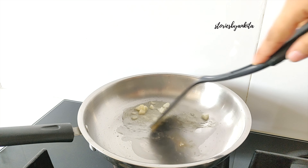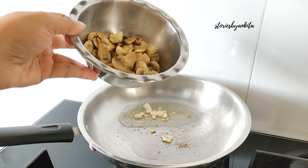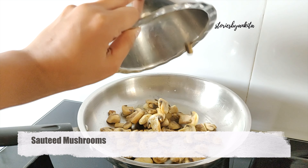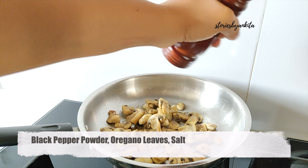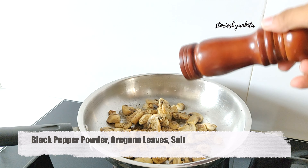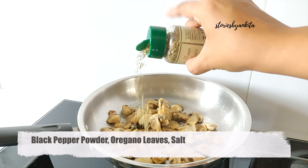After that, we will add sautéed mushrooms. The sautéed mushrooms recipe link is in the description box. We will add 1 teaspoon black pepper powder, 1 teaspoon oregano leaves, and salt as per taste. We will sauté it well on high flame.